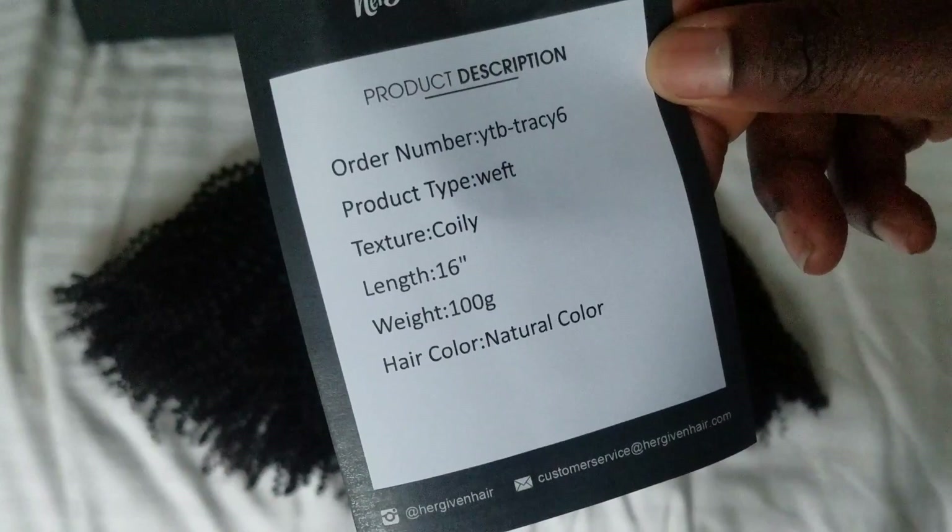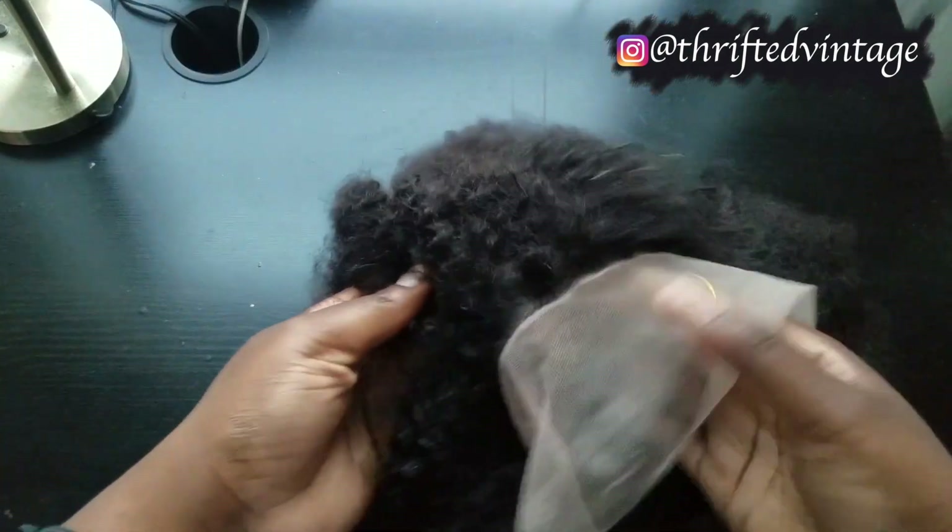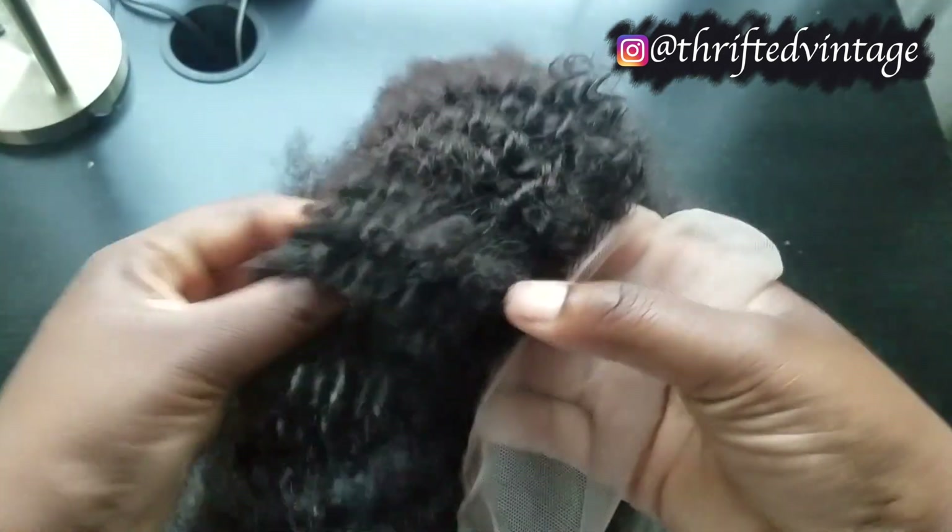I got two bundles of coily texture, 16 inches, and then I got an 18 inch 360 lace frontal. Let's get into this frontal real quick.